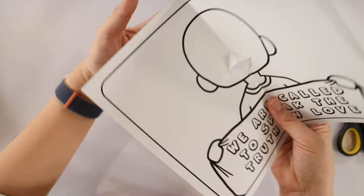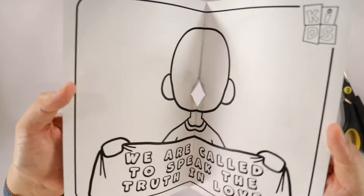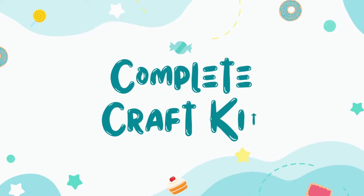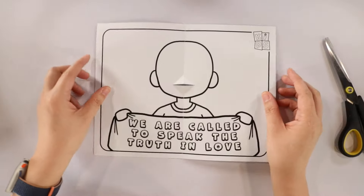Now we can push these folds outward, or towards you, to make the pop-up mechanism. Each kid will receive their own pop-up card that is already pre-made.